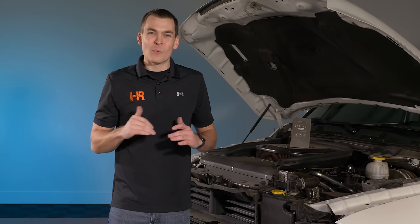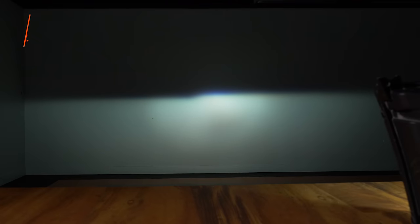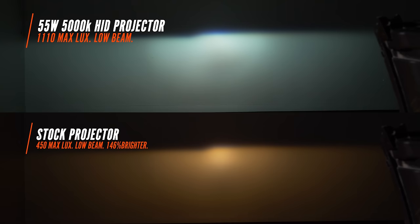Let's see how much brighter these headlights are compared to stock. This Ram came in with projector headlights. The stock projector low beam measured 450 maximum lux, with a nice factory beam pattern. With a 55-watt 5000K HID bulb installed, the projector low beam came in at 1110 maximum lux — look at how bright that wall is, with a beautiful cutoff line still intact. The stock projector high beam was 540 maximum lux, and the HID high beam came in at 2360 maximum lux.